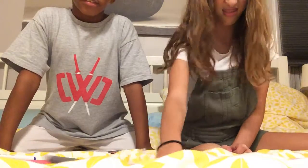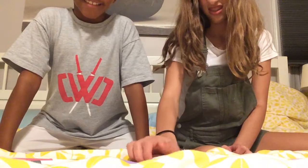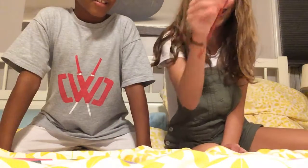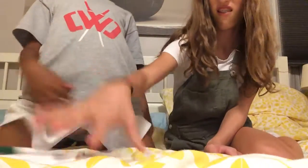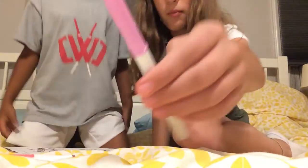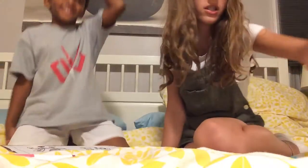It's the good zone right there — yeah, right there, like the third color, not the first. Wait, is this a marker? I think this is a pencil. You shouldn't have grabbed that one. Open your eyes — my turn!